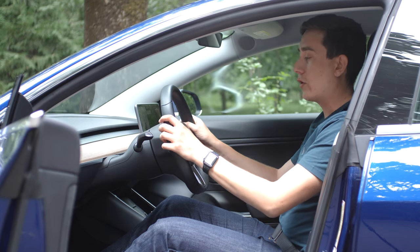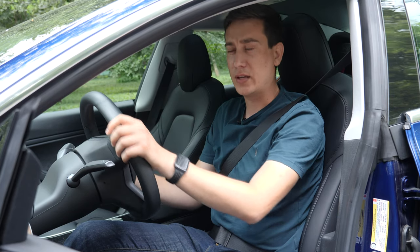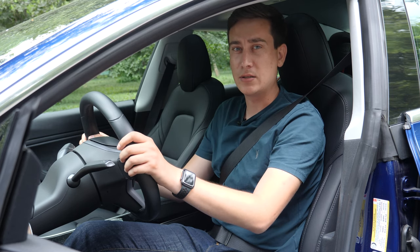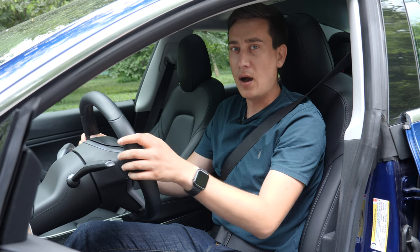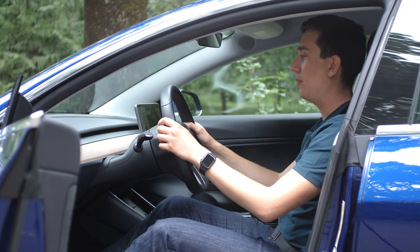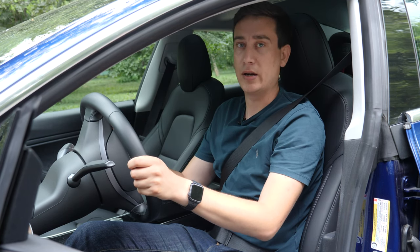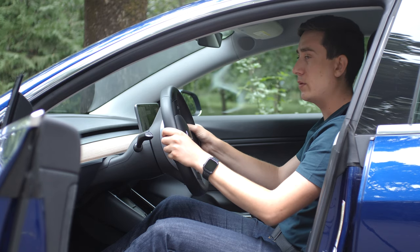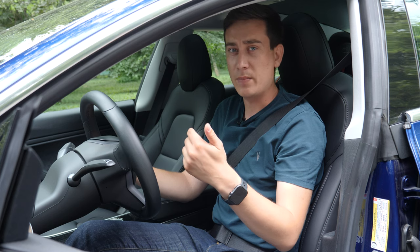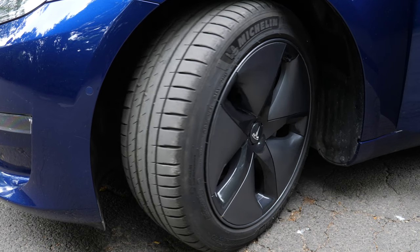Your hands should always stay at 9 and 3 o'clock, and for 95% of cases there's no need for a bigger input than this, especially if you drive on the highway. But when a tight left bend is coming up, here's the technique I prefer: put your left hand at 12 o'clock and start to pull the steering wheel with your right hand free in the air. When the hands are again at 9 and 3 o'clock, grab with your right hand — then you can turn more and counter-steer if needed.